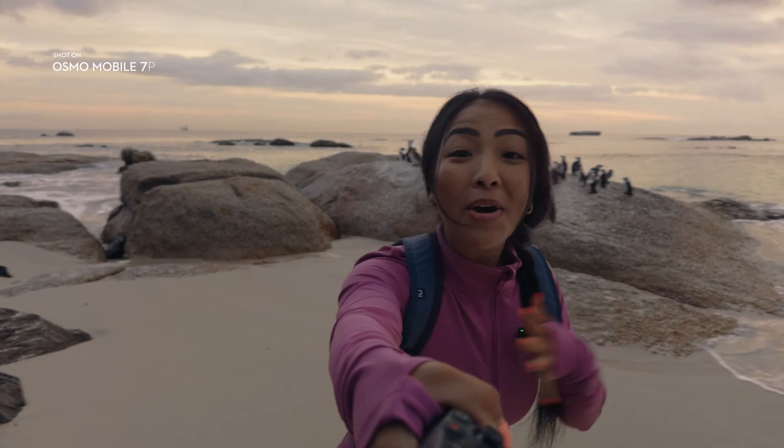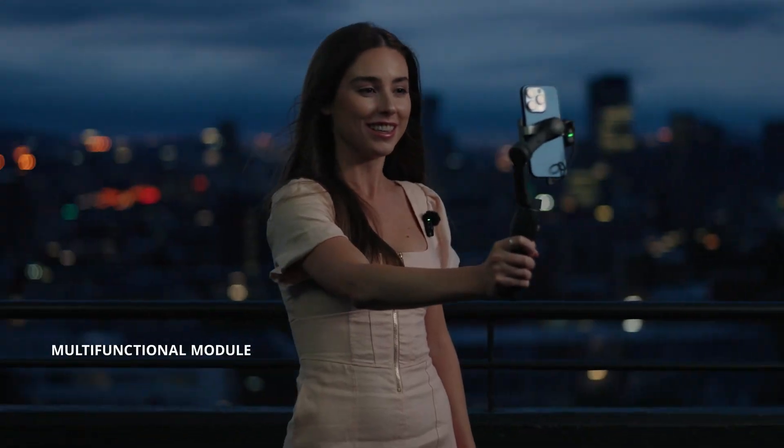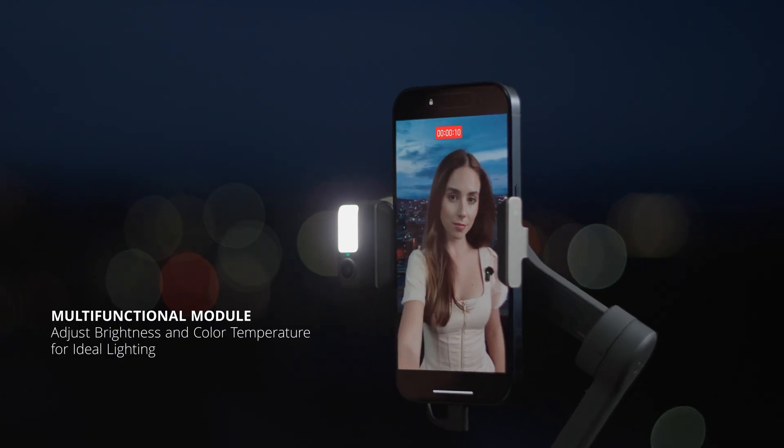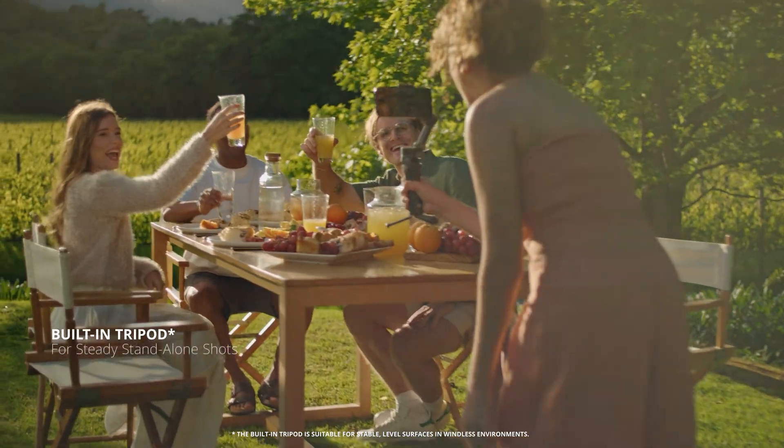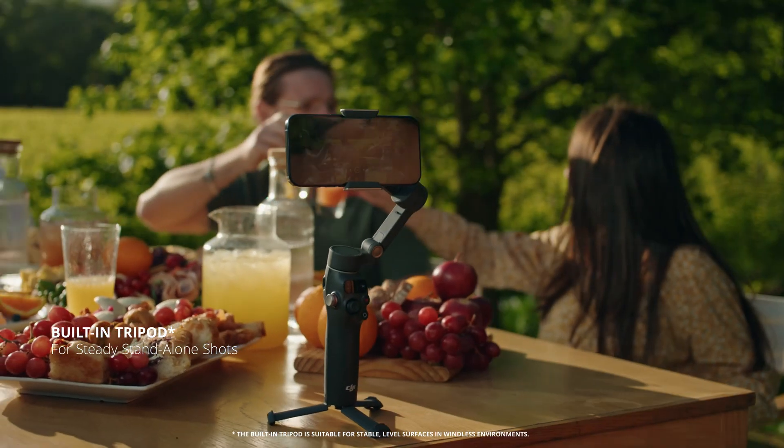I'm here with the penguins — look at how close I am. With a built-in multi-level fill light, you won't be left in the dark. Never miss out on the memories or the vibe. Put the gimbal down and let it do the rest.